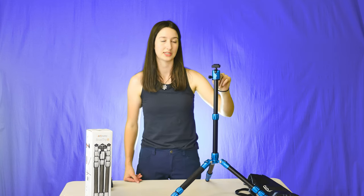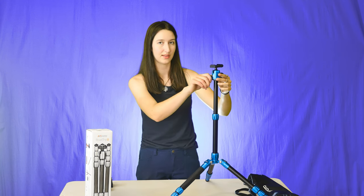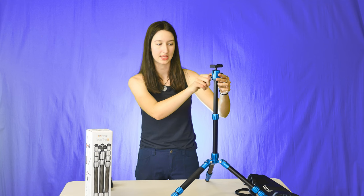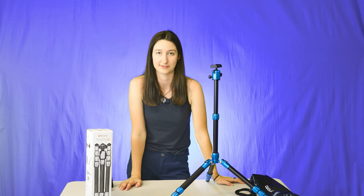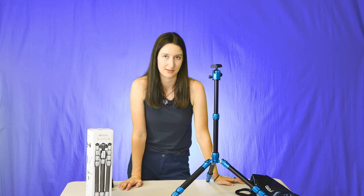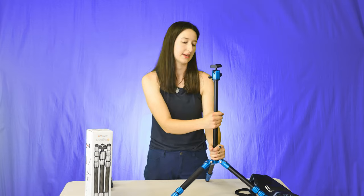It actually makes for some pretty smooth shots. I know that's something really sought after in high quality tripods — the ability to pan smoothly — and this does a pretty good job. If you're someone like me and you're prepared to fix a lot in editing, this tripod does the job well enough that you're going to have some great stuff to work with.